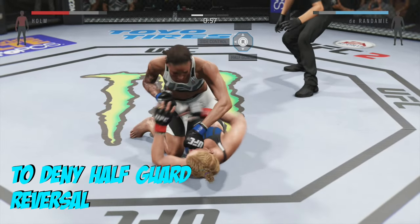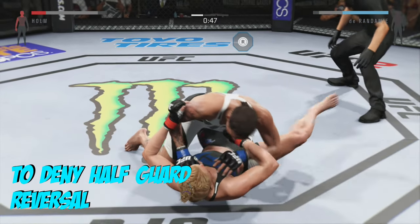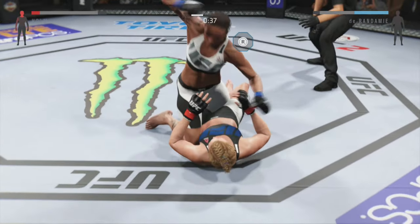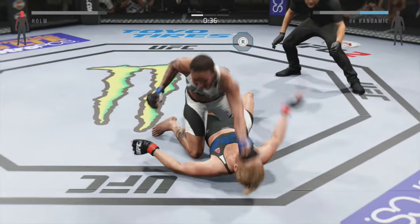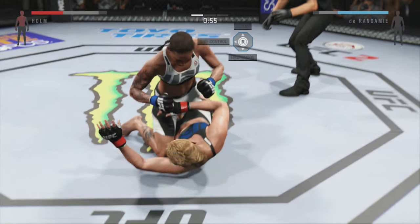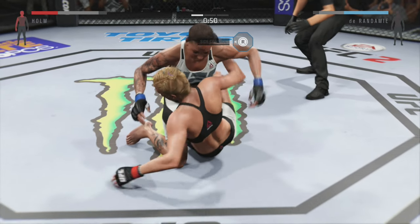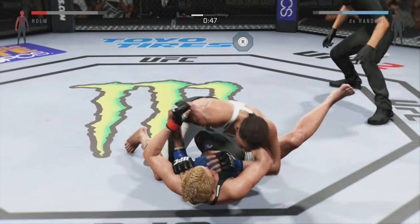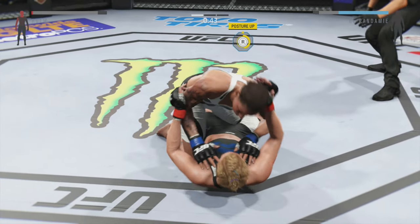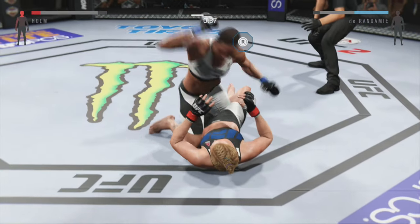Here's another little nifty tip. If you are dominating in half guard and your opponent tries to reverse you, hold R2 and whatever side they are trying to get up on. So in this situation as I'm dominating, she tries to get up, and I'm holding R2 for PS4 or RT for Xbox, and right analog because she's on the right side of the screen. If she tries it on the left side of the screen, do it to the left. And you're able to deny it right away and continue to put the ground and pound action on her and finish the fight.